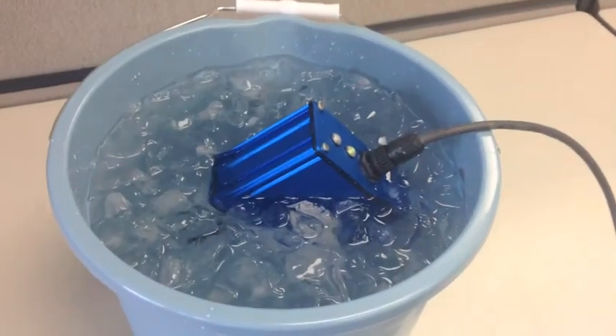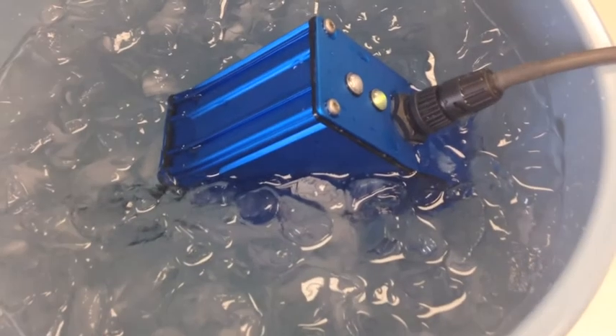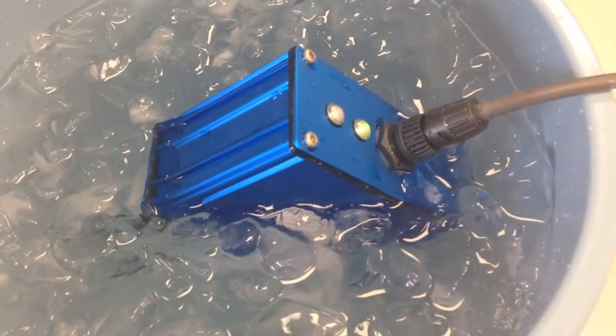We'll let it sit there for a while. By the way, do not try this with an iBeacon. Since it is waterproof, the smart antenna is meant for any retail or commercial application that would destroy an iBeacon, and works without needing an app.